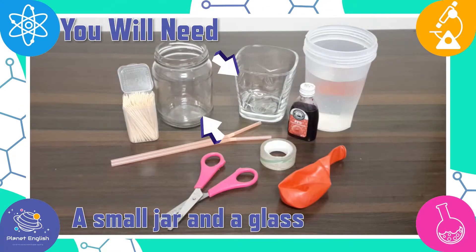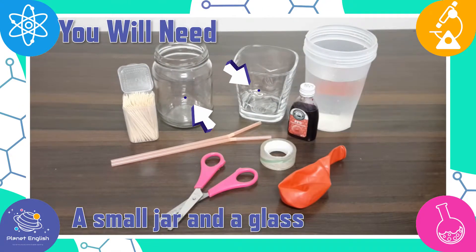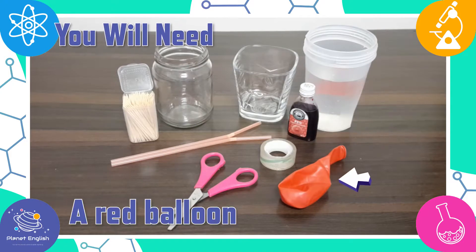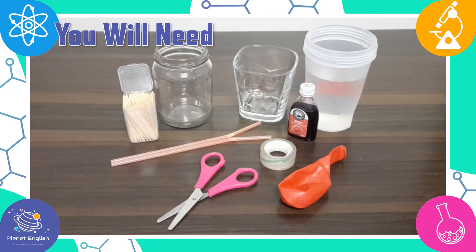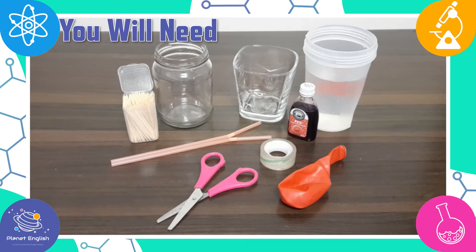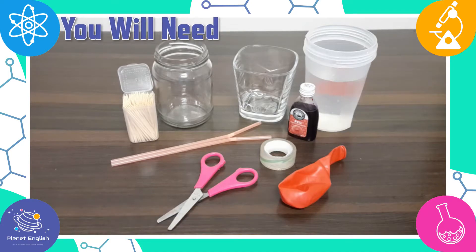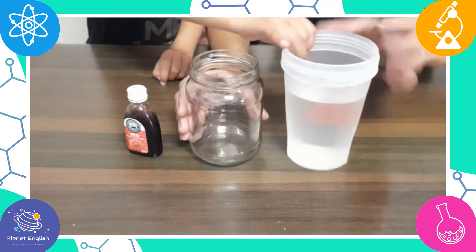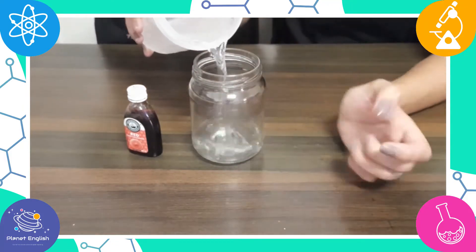You will need a small jar and a glass, two bendy straws, a red balloon, some glue or tape, some water, red food coloring, and some toothpicks. This working heart pump model takes less than 20 minutes to make.